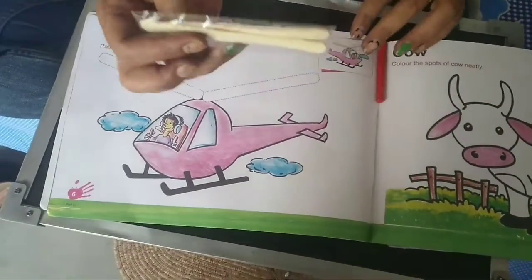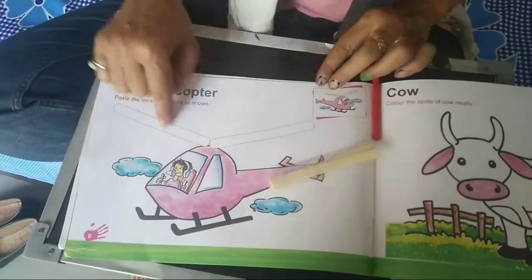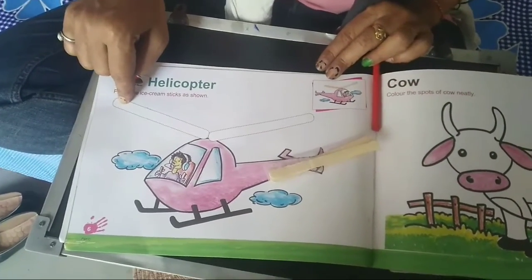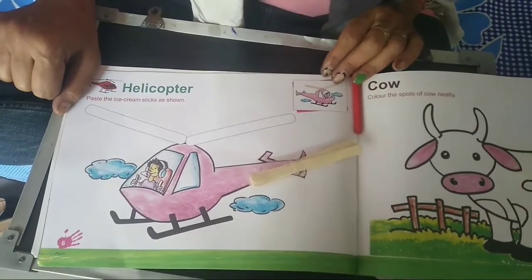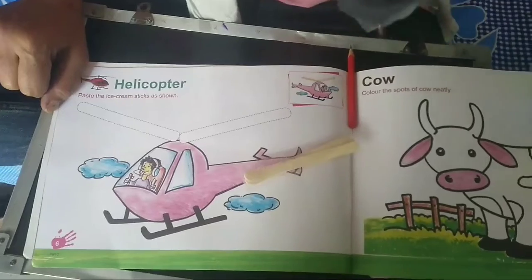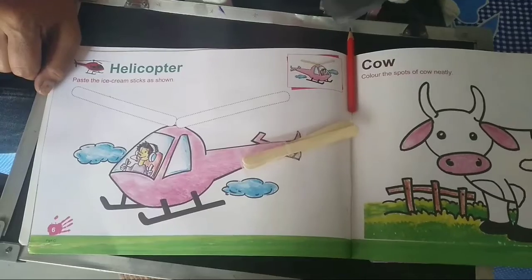Now come back to your page. Take out the ice cream sticks and with the help of a glue stick, paste it. Enjoy doing it, and do send it to me after completion. The miss is waiting for you — bye, my kids!